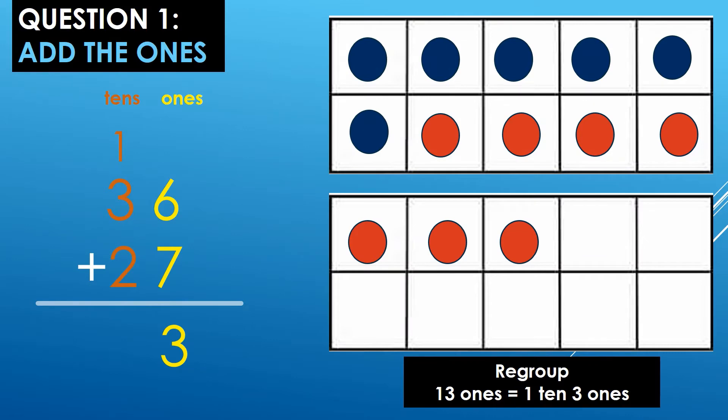Question 1. We are going to add 36 plus 27. Step 1, we need to add the ones: 6 ones plus 7 ones. On my 10 frame, I have 6 blue dots for the 6 ones and 7 red dots for the 7 ones. I need to know how many dots I have in all.